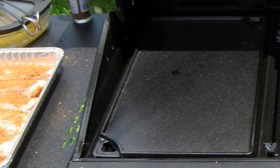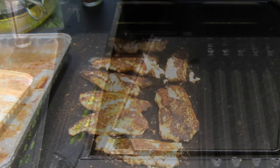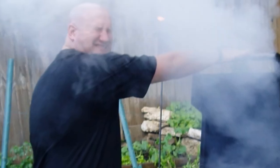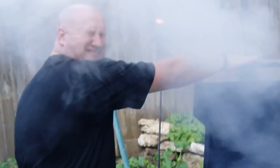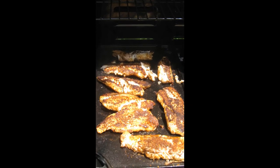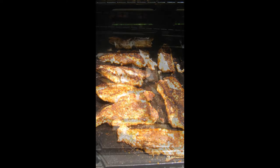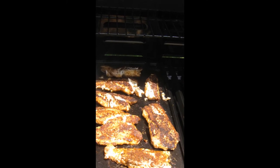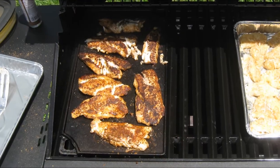Once your skillet is between 400 and 450 degrees Fahrenheit, place each fillet on the skillet. There will be a lot of smoke and sizzling — that's good. Since you've completely covered each side of the fish with seasoning, that's what's burning and the fish is cooking quickly on top of that. At two minutes, flip the fillets over.